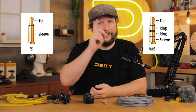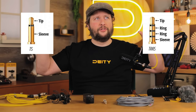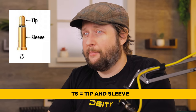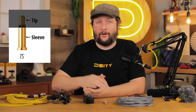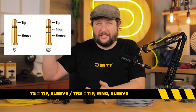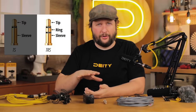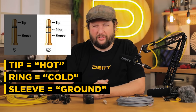Here's where it gets really interesting. We also have something called TS and TRRS. They look similar to TRS, but the TS jack is just a tip and sleeve — you have the hot and the ground. It's not divided up like a TRS cable. In terms of microphones, tip is hot, sleeve is ground, and the ring is not usually coming into effect.